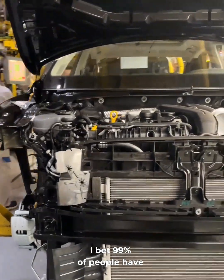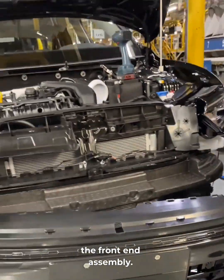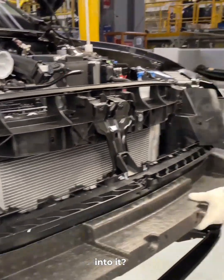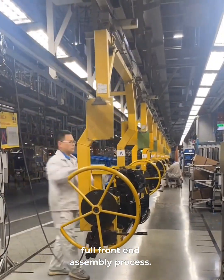I bet 99% of people have no idea what parts are inside the front-end assembly. That's because everything is hidden behind the front bumper. So do you know what goes into it? Today we're walking you through the full front-end assembly process.